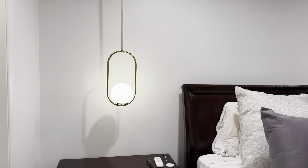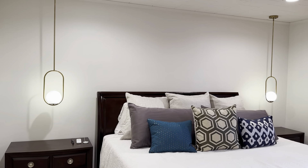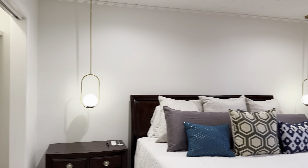I had some lamps before, and this height over the nightstands is where the bulb was on the lamp I had before. So I thought that'd be a great height to have.